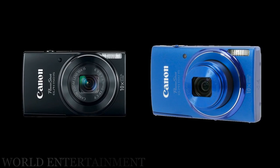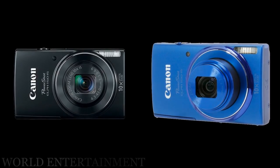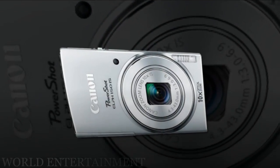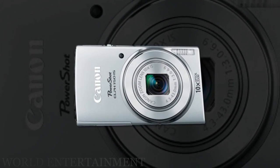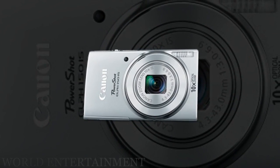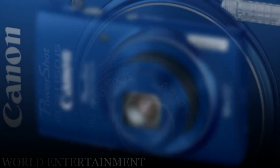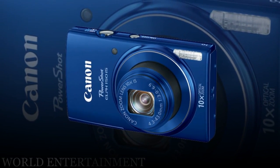A 2.7-inch 230k-dot LCD monitor can be used to review stills or videos as well as compose imagery and navigate the menu system. Smart Auto mode utilizes a system of 32 predefined shooting situations and works to optimize camera settings to accurately render scenes. Options like fisheye effect, toy camera effect, and monochrome are among a variety of modes available for adding creative flair to your photos.